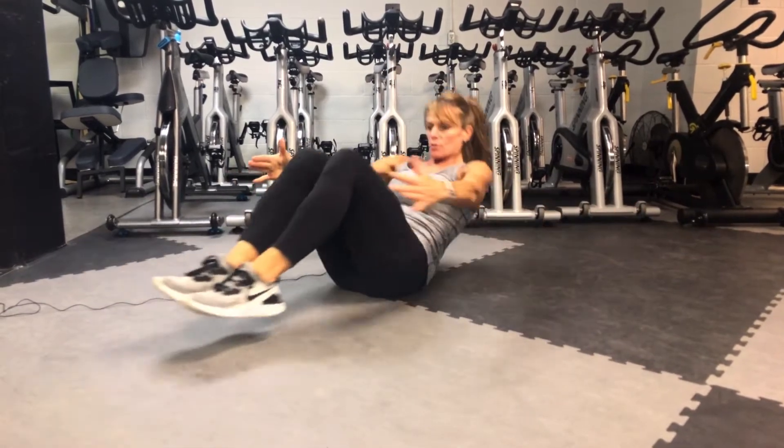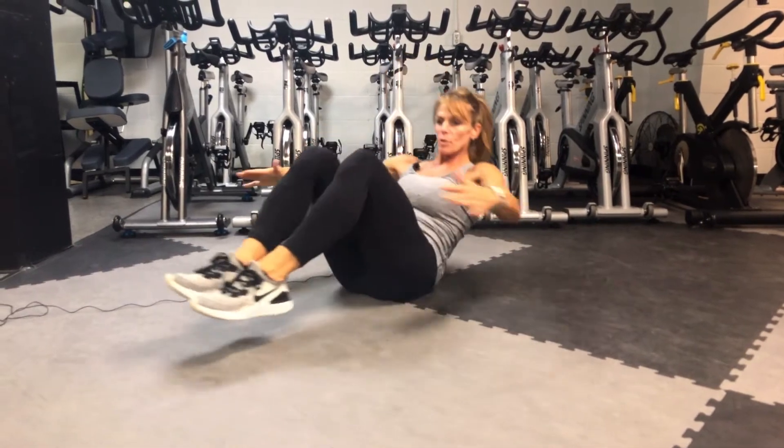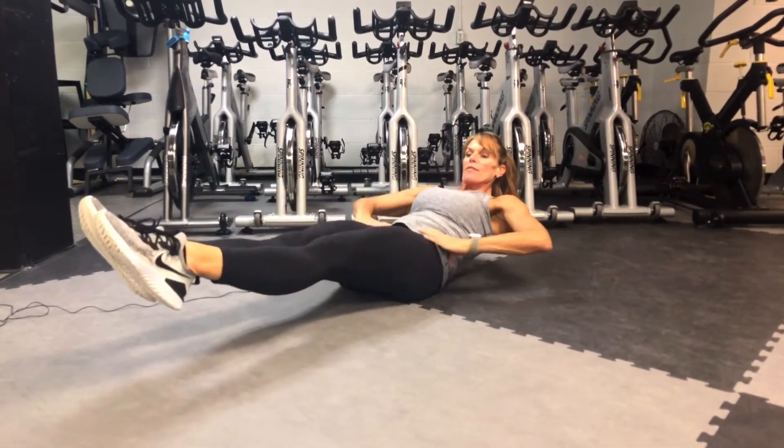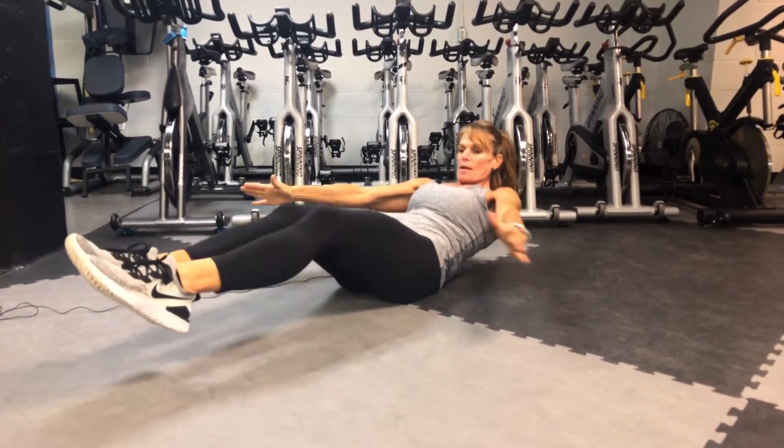After this, this will end our first round and you'll do this two more times. You can add the push-up to the walkout, and at this position you can add the boat and just hold it. Then you can come on in. Have fun with that.